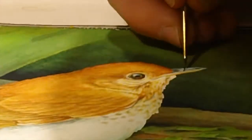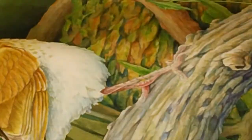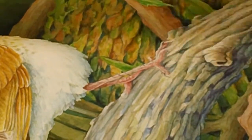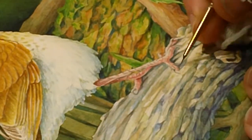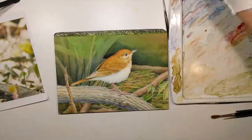Here I switched to a 10/0 brush for doing the tiny little details of the nose and the beak. And the feet — can't forget the feet. The feet are always an often neglected portion of painting so I actually try to get lots of good detail and crisp little lines in there. So the feet are always fun to work on.